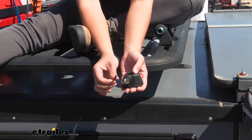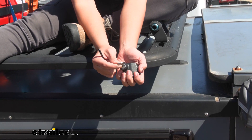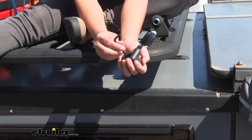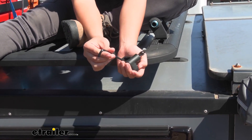This is master key compatible — if you have other Rhino Rack accessories, you can switch out the lock core so that everything matches. Super helpful for other accessories that have locks on them. The allen wrench is used to install the lock body onto your crossbars.